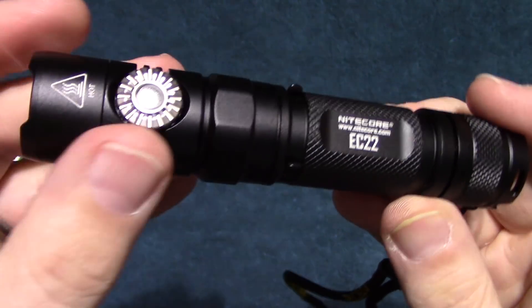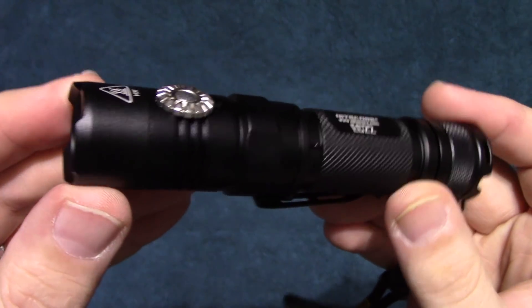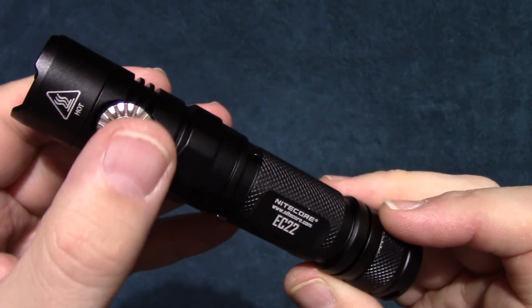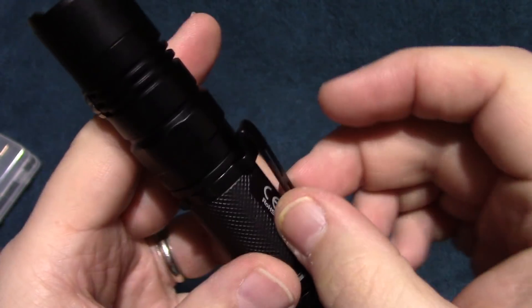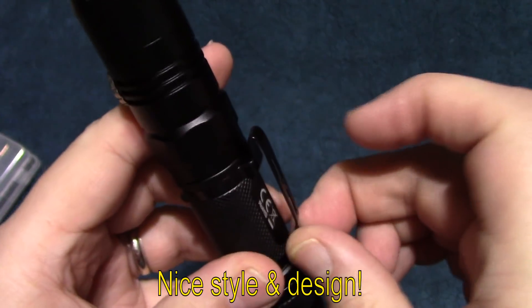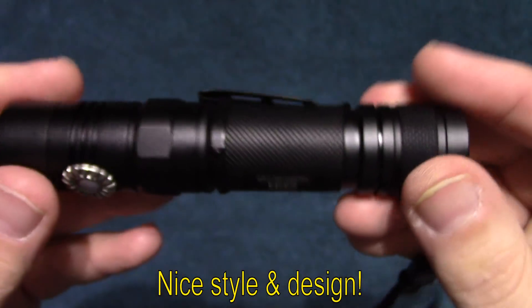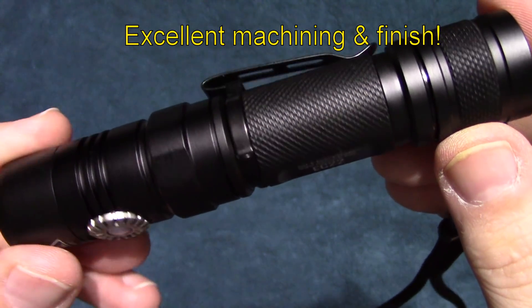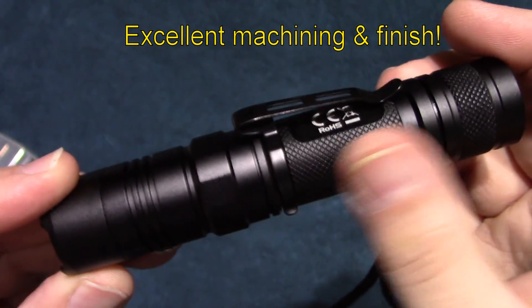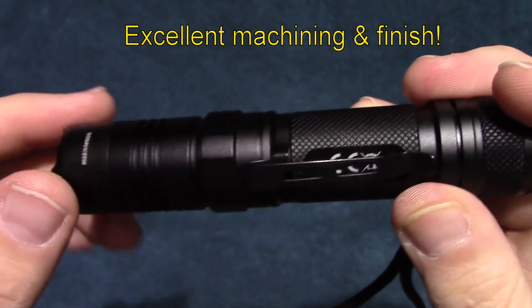You've got a very unique design with the dial-in here, and it's really easy to use too. The clip is very nice — heavy duty. You can remove it if you don't want it on there. There's a lot of knurling, and the machining and finish on this are excellent.